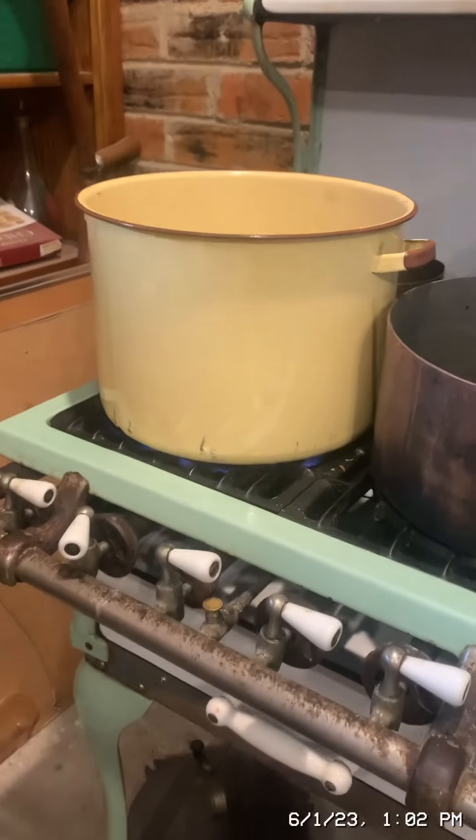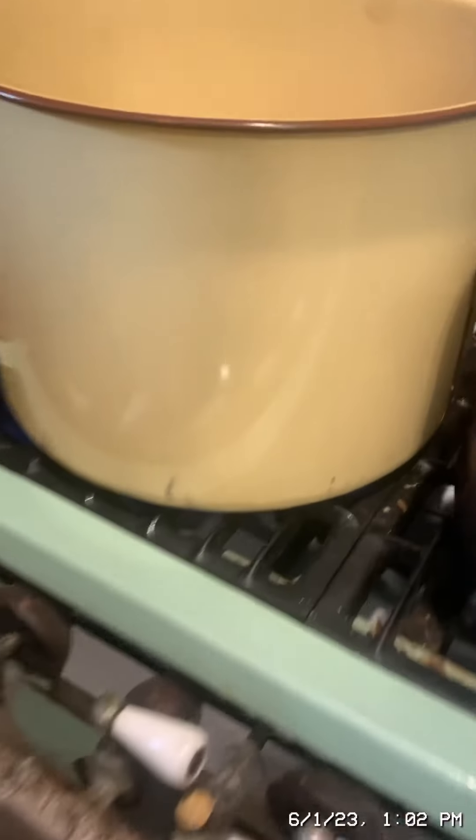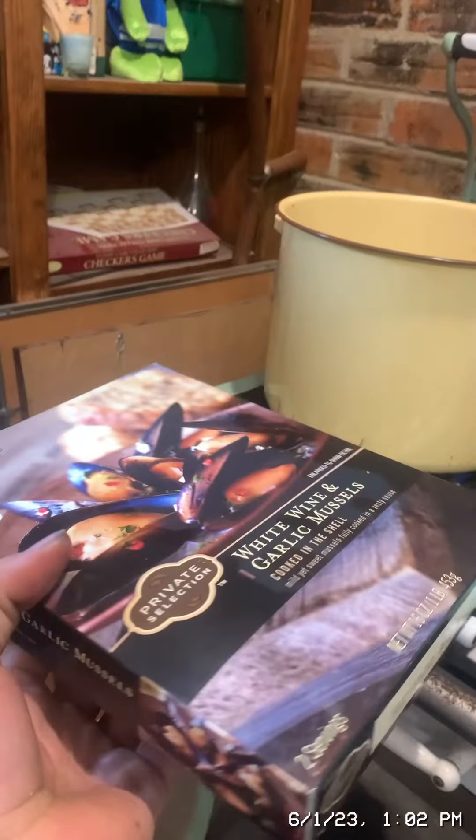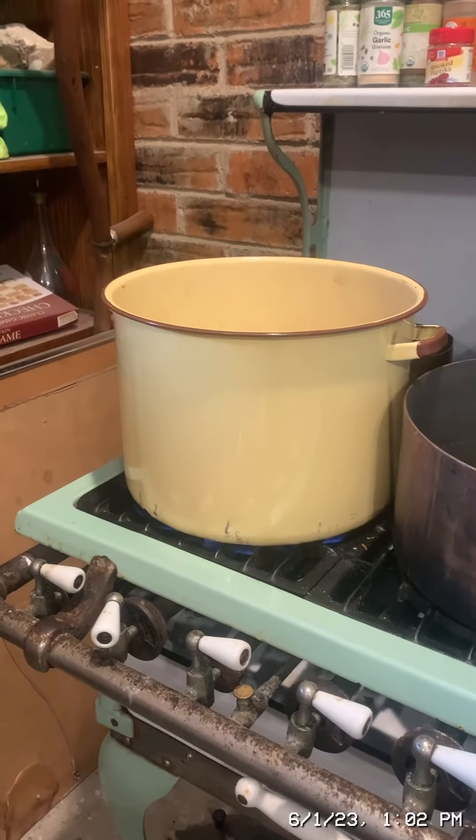The store was out of clams, so I'm going to be using mussels — this is literally all they had. I cooked 24 clams in the boiling water for about 15 to 20 minutes with the lid on.